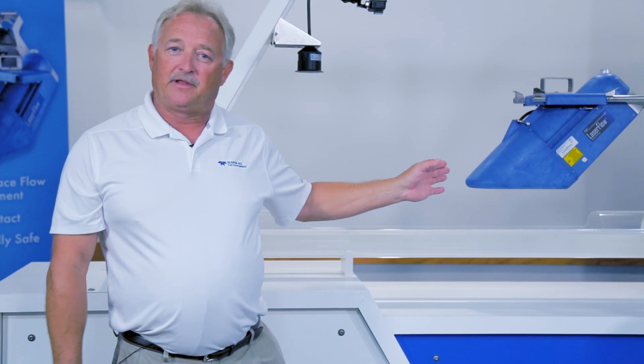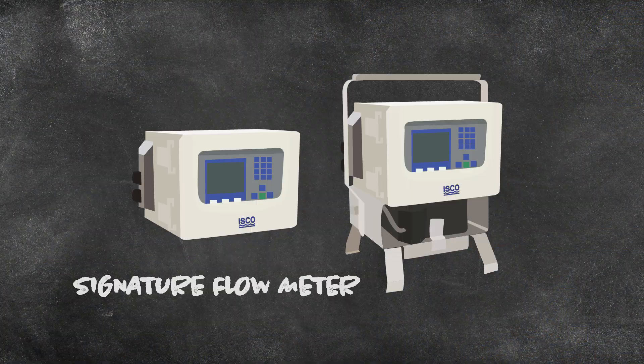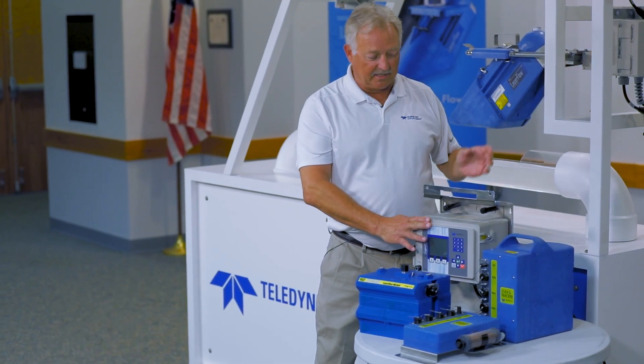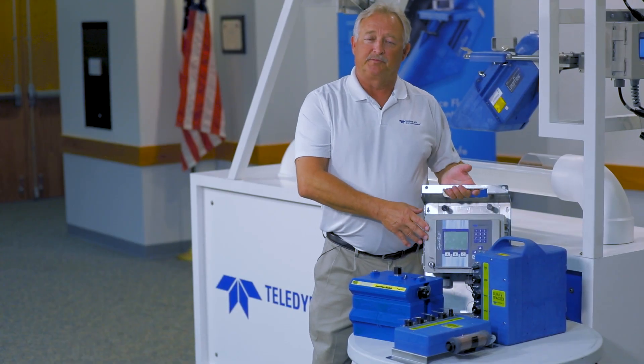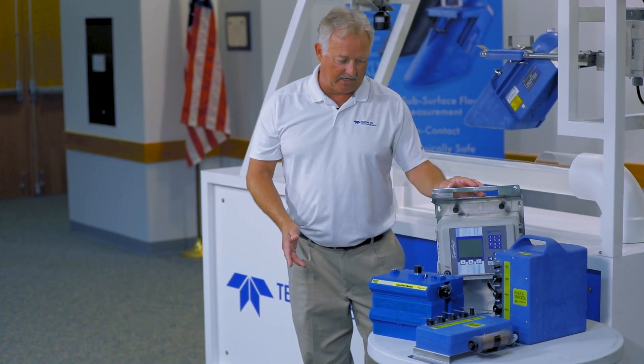We already reviewed some of that earlier, so we're going to talk about some of the electronics we can use with the laser. The first one we have currently connected is a Signature flow meter. The Signature can be both permanent or portable — in this case a portable unit. It is designed to handle multiple sensors and is a smart device which can handle nine different technologies at the same time.